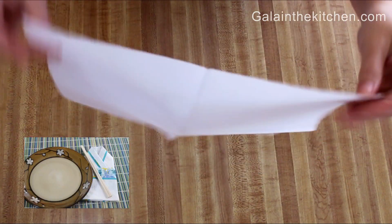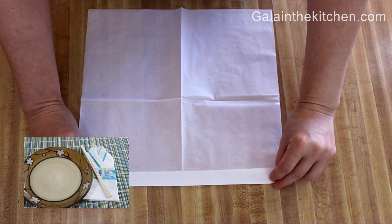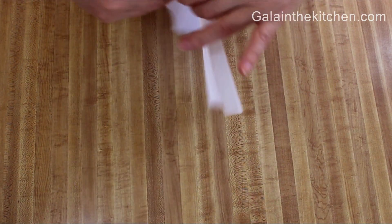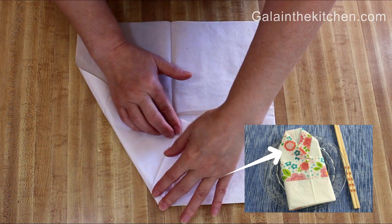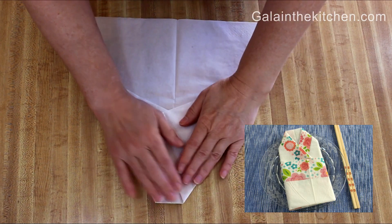In my video I demonstrate on a paper napkin, but you can use a linen napkin as well. I'm making a one-inch fold on the top of my napkin — this will be the top of my kimono. If your napkin has a design, the fold size may vary.